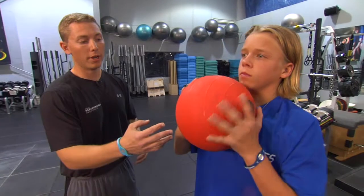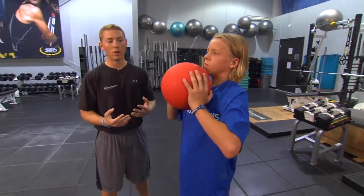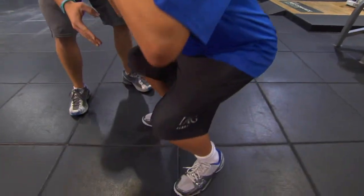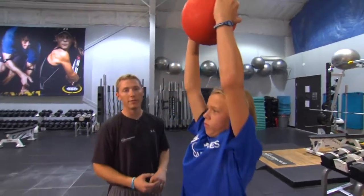In our medicine ball front squat to a press, we're going to still keep the same concepts of doing our medicine ball front squat. Elliot is still going to keep his feet at about hip width to shoulder width, toes solidly pointed out, but as he comes up, instead of stopping, he's going to press the ball over his head.